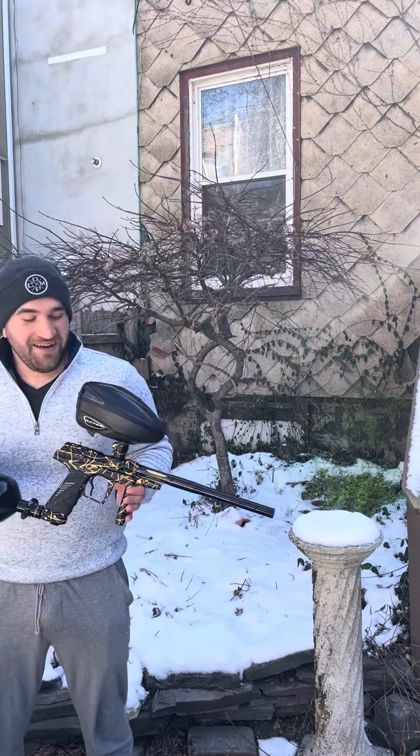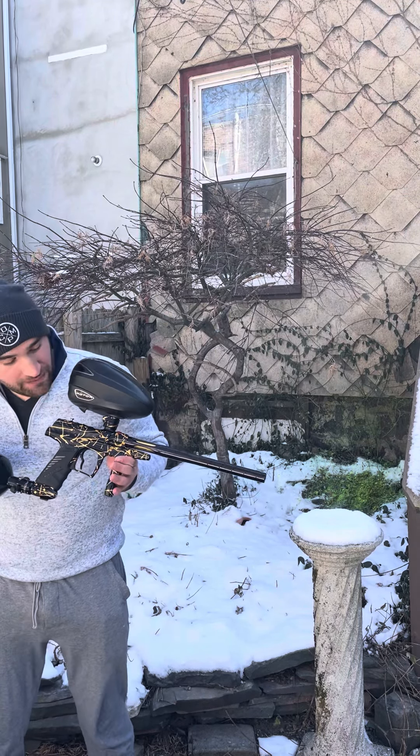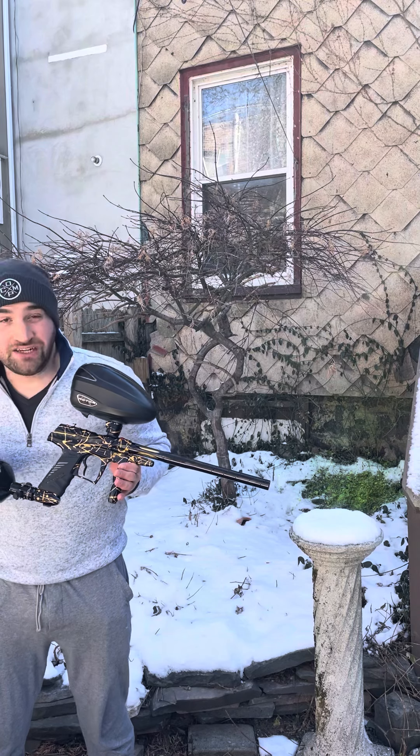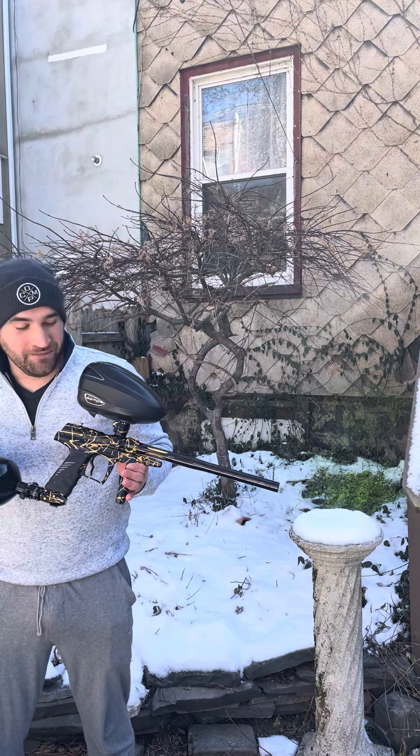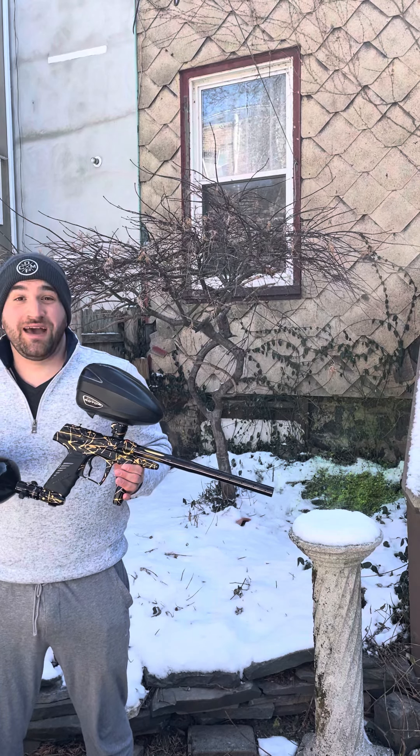Alright guys, 5 Star Paintball Tech here. Another cold ass day in New Jersey. Today we have this beautiful dust black with gold splash Dragon G6R owned by my customer Gabriel. Rumor has it that he just bought this off of Art Mendoza from the legendary Miami Rage.